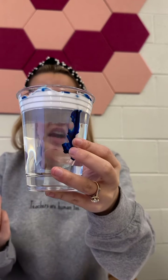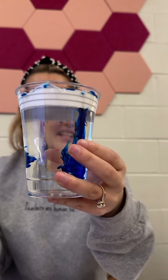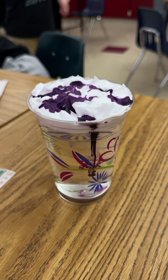And so if you can see, our cloud has officially filled up with enough moisture that it is beginning to rain. Guys, mine is starting to rain! Mine is starting to rain! Look at mine's water.